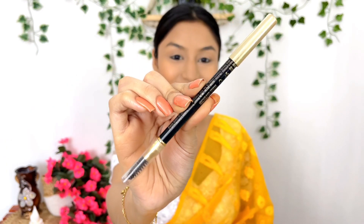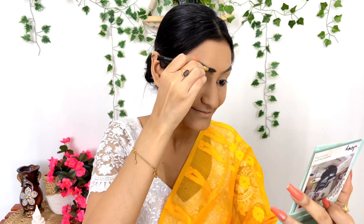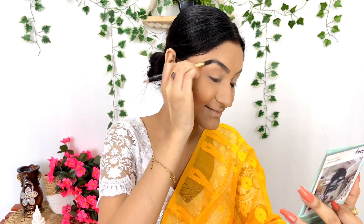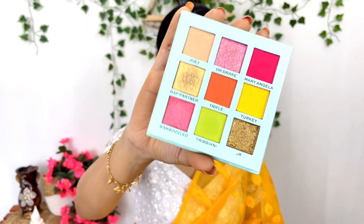I am using the Blackme Absolute 3D Brow Definer for my brows. I am also using a Makeup Revolution London brow product for the brow color.